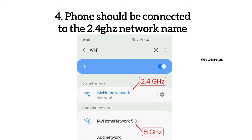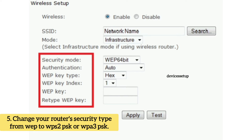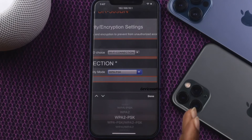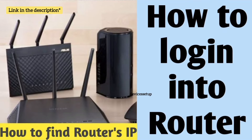Next, make sure your phone is connected to the 2.4 GHz Wi-Fi network of your router. Your Arlo should also be connected to the 2.4 GHz only, and not to the 5 GHz. Also, Arlo cameras won't work if you are using WEP security type, so we recommend you log in to your router and change the security type to WPA2 or WPA3 PSK. You can check the video in the description to learn how to log in to the router.